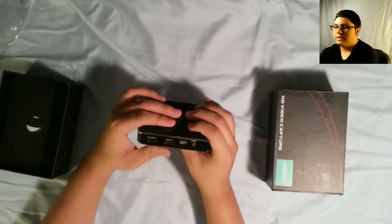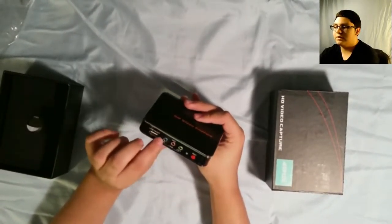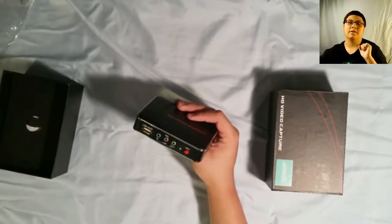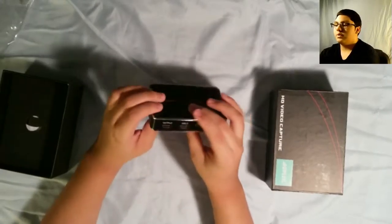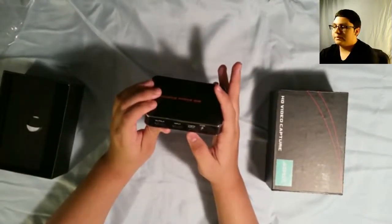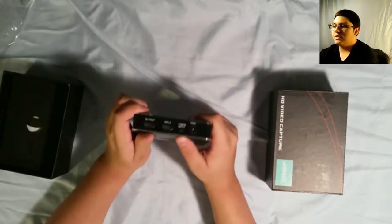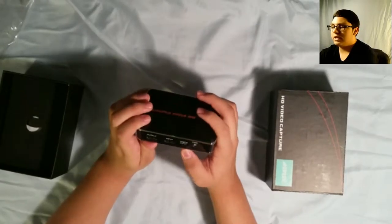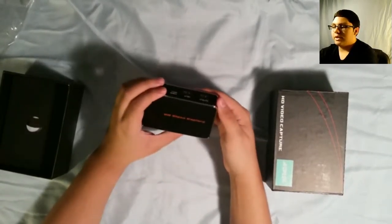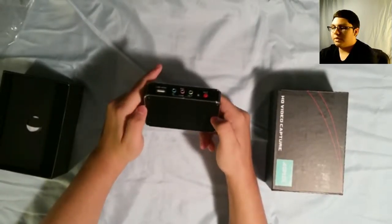Over here we have the HDMI stuff for the more current generation. I'm pretty sure this is for the older stuff so we can record older things — that's pretty good because you don't get that a lot with newer things. So we have the output, input, and I guess this is for something else — you guys should let me know in the comments. And then here we have power. On the top we just have the logo, 'HD Video Capture.' On the bottom, nothing really much.